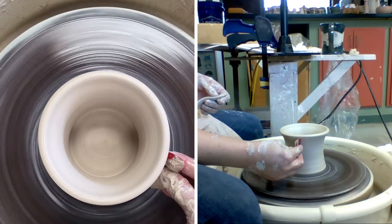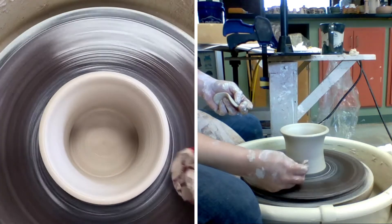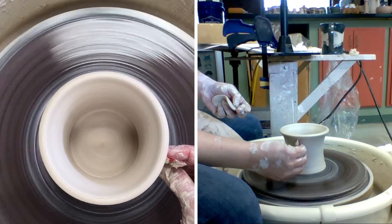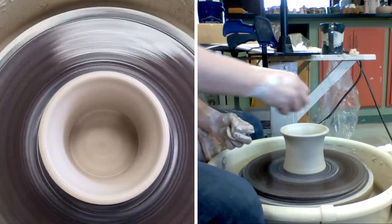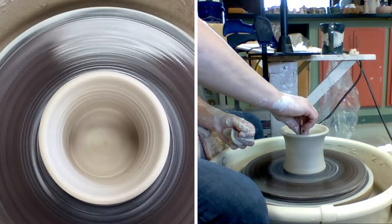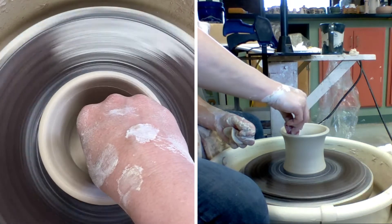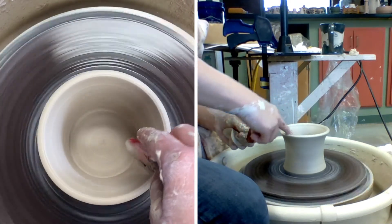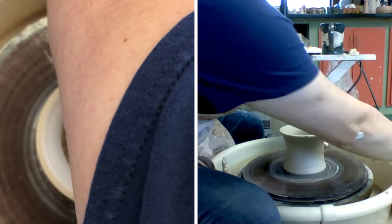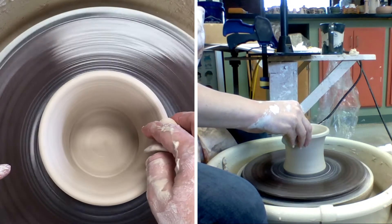I'm gonna smooth off all of that extra sludge. This here is not clay — it's actually slip, just think of it as thick water on the surface of your pot. It'll break it down and cause it to dry uneven, so you want to get all of that off as much as possible. If you have texture or finger lines and throwing lines, we'll just have to smooth it off and re-add those. Let's smooth out that rim one more time.